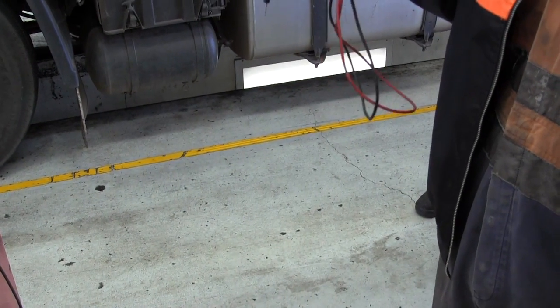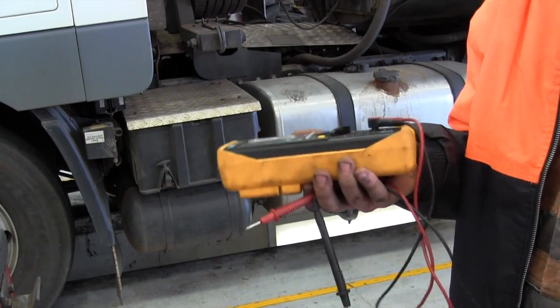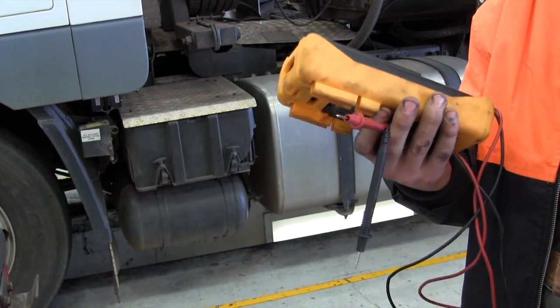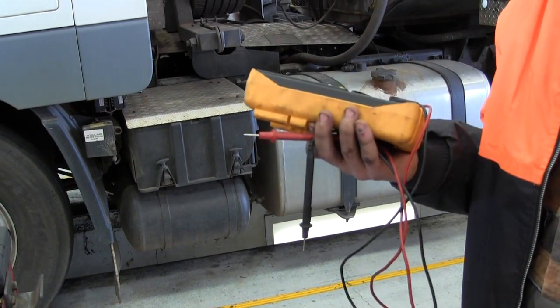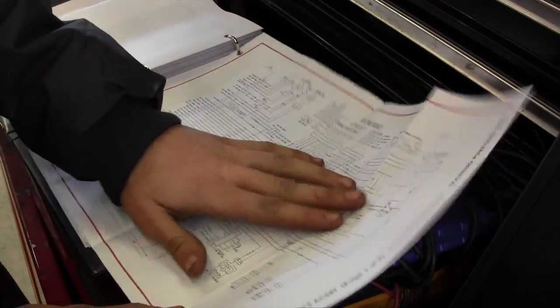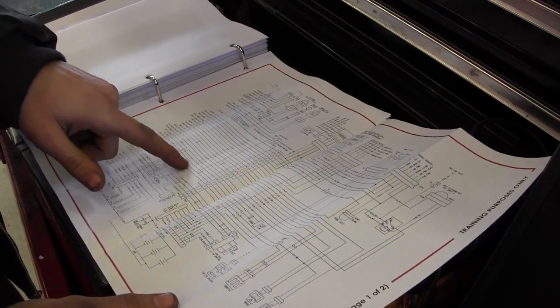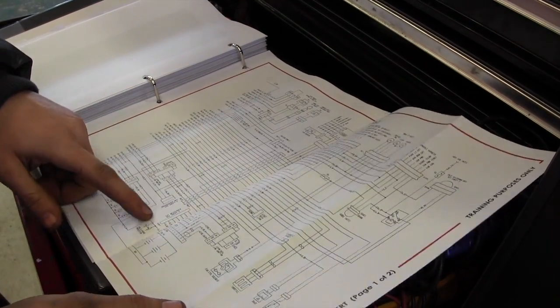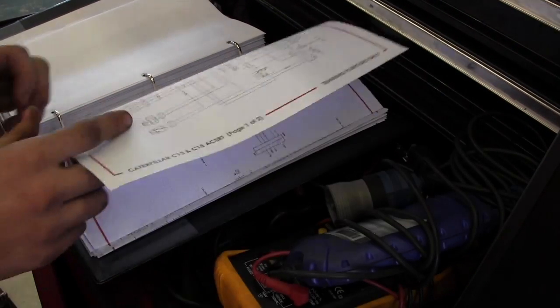If a sensor's not picking up or says it's not working, you can go in there and make sure it's getting voltage. Check voltage, check resistance in the circuit. You've got to look at your wiring diagrams, follow circuits, and see where things aren't working — where plugs are, fuses and things like that — and just work through it.